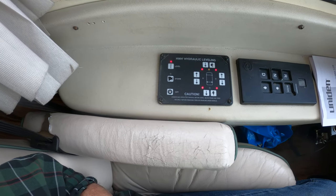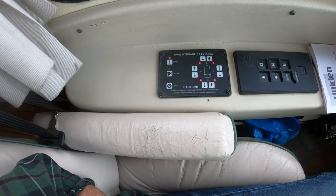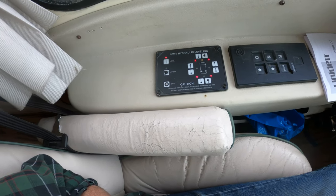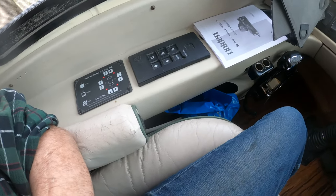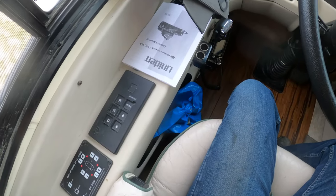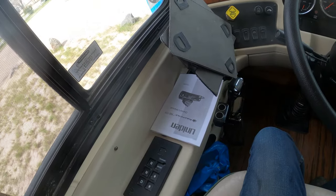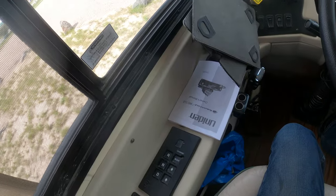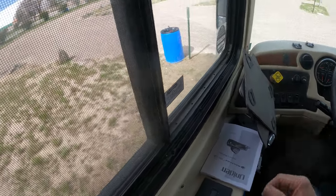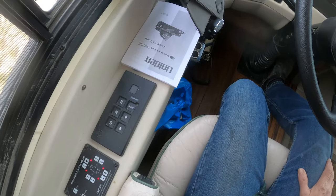In this particular spot we're nose down a little bit, but it feels pretty level just sitting here. Once you do this a hundred times, you'll get the real feel for it. Transmission — there is no park. You have to set the parking brake. The way I would always do it is keep my foot on the brake, hit set my parking brake, then go to neutral. And then that's basically shut down.